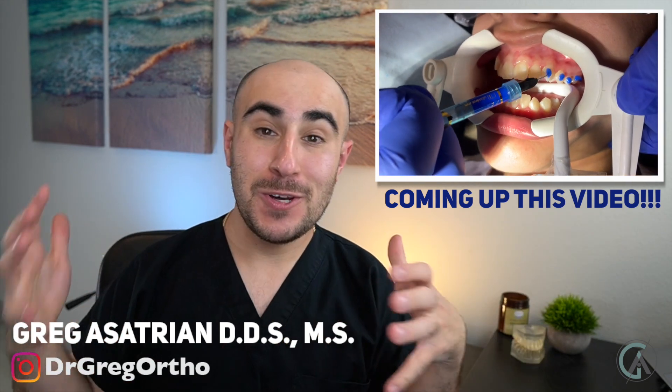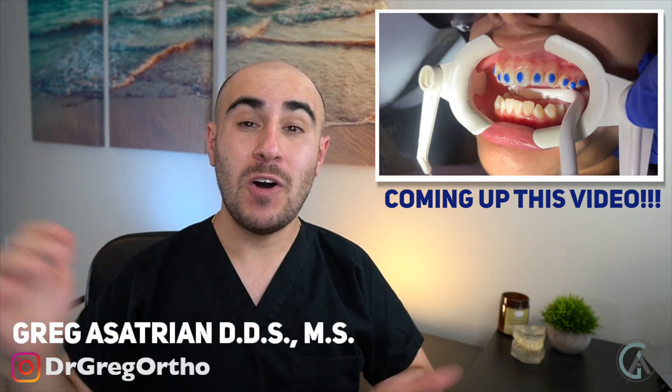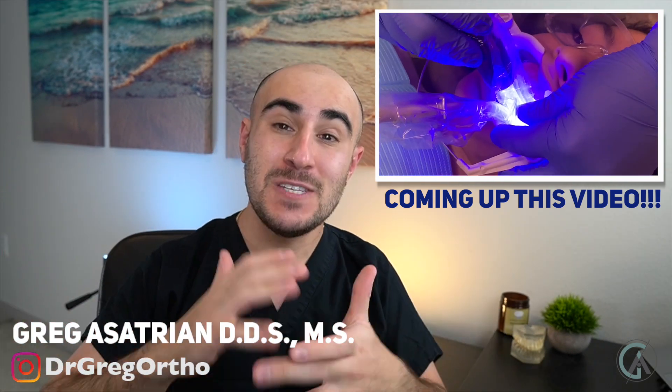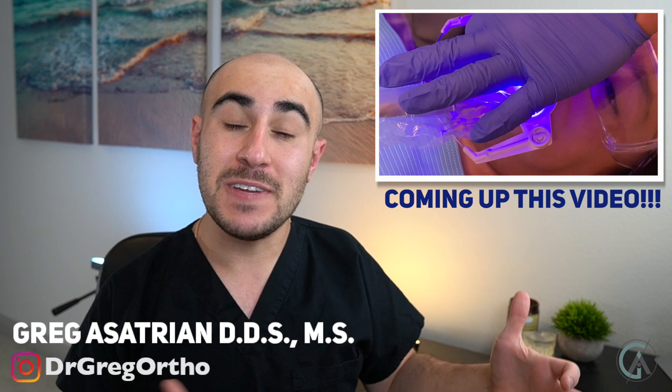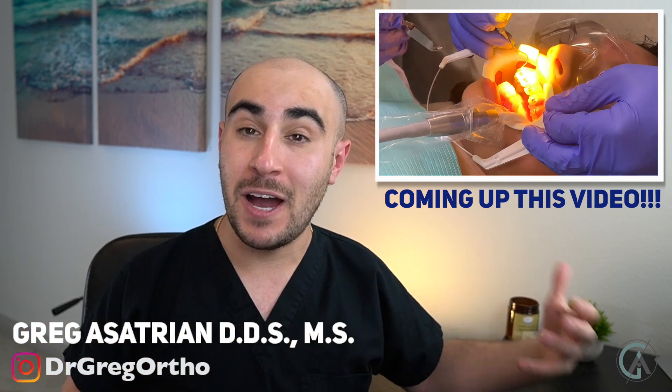What's up guys, Dr. Greg here back with another episode and live patient encounter on Braces Explained. I hope you guys have all been doing awesome and are excited for today's video. What I'm going to show you in today's video is the first appointment for someone that's getting braces on in my office.